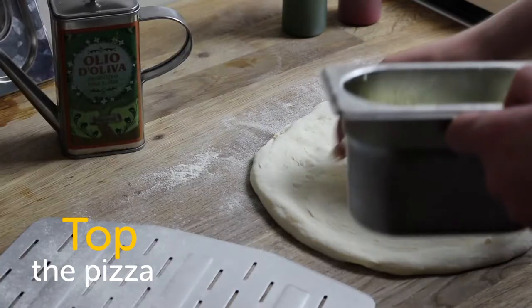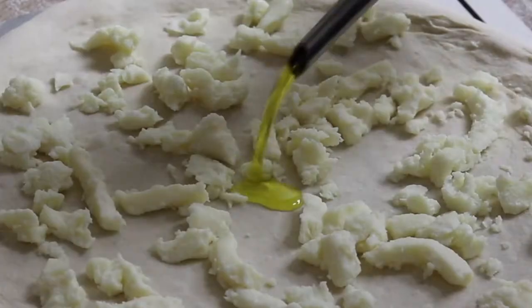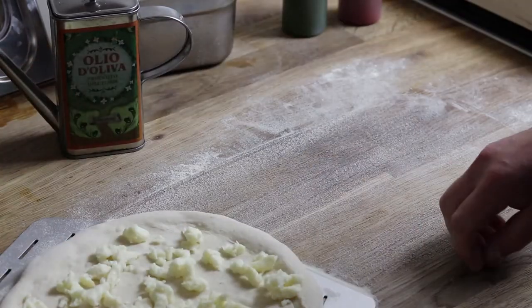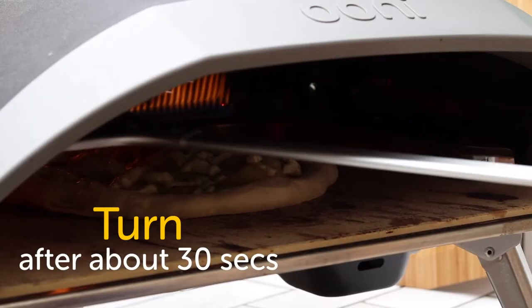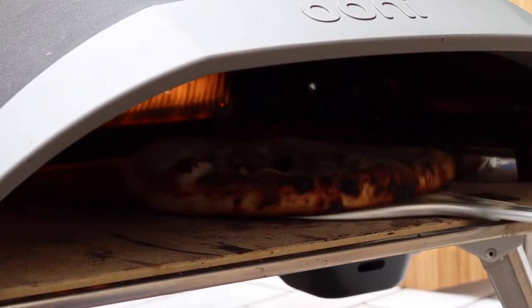Now our pizza is ready to top. Take the mozzarella and scatter it evenly over the surface. Drizzle about one tablespoon of olive oil over the cheese, then carefully slide the pizza onto a 12 inch peel that's been lightly dusted with semolina flour. Launch the pizza into the centre of your Uni and let it set for about 25 to 30 seconds. As soon as you can see the nearest side begin to lift from the pizza stone, it's time to turn.